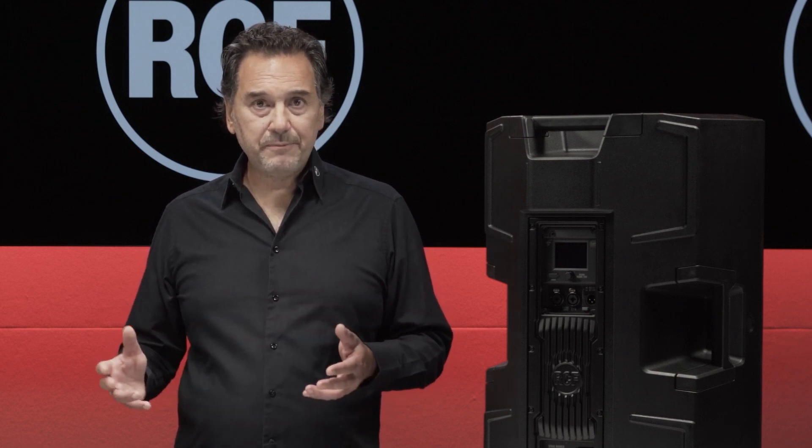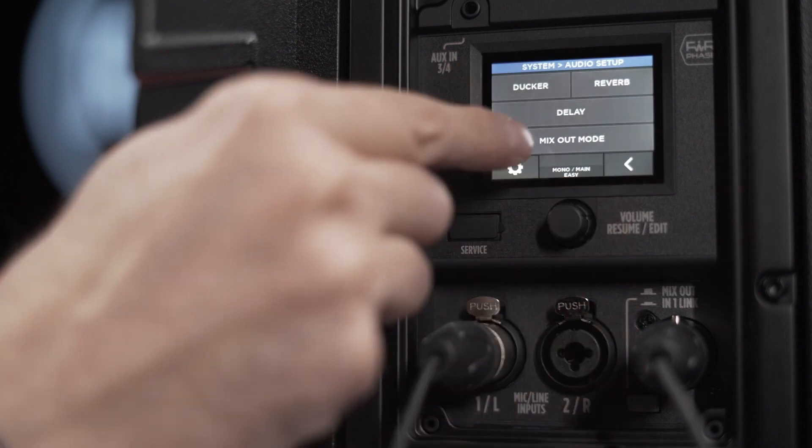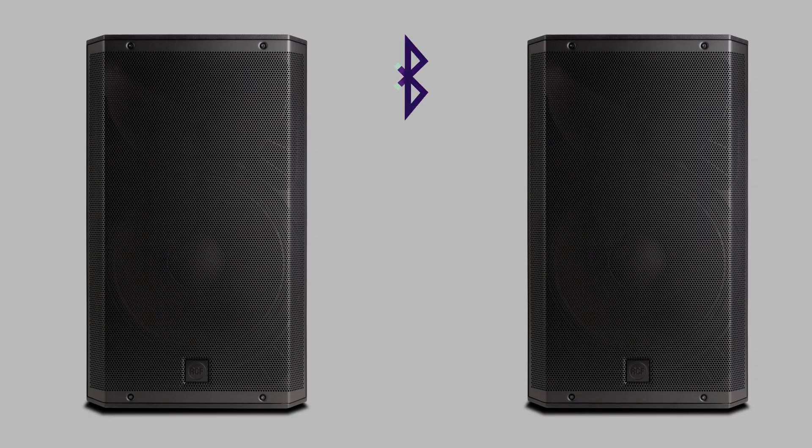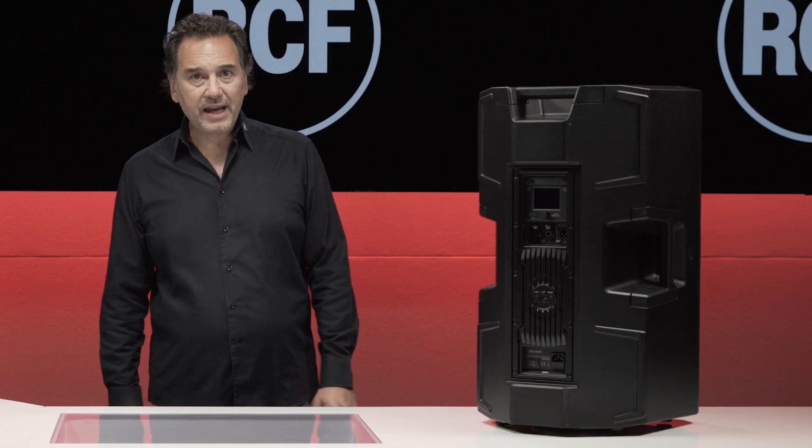The ART AX can be used in different configurations thanks to the internal mix: mono, stereo, and both — this configuration with the internal crossover enabled. In all these cases, Bluetooth streaming is available for cable-free sound, even in stereo mode.